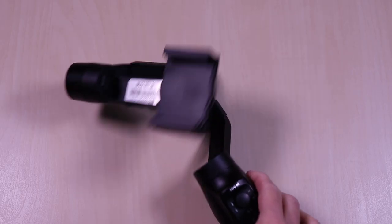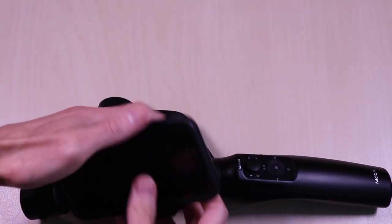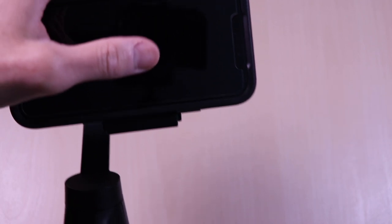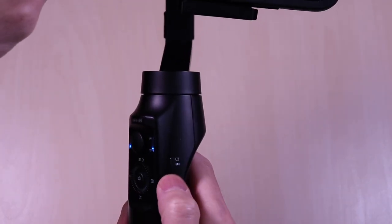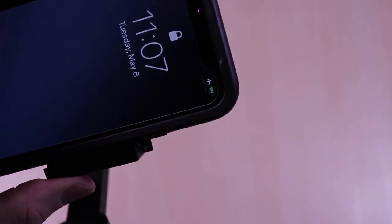Installing the phone is simple — just expand the spring-loaded grip. I will turn on the wireless charging so you can see how it works on this iPhone X. This iPhone X has the OtterBox case. Once the gimbal is on, you can just press the power button again to enable the wireless charging. And there it goes — now it's enabled. You can see the charge indicator on the upper right of the phone.